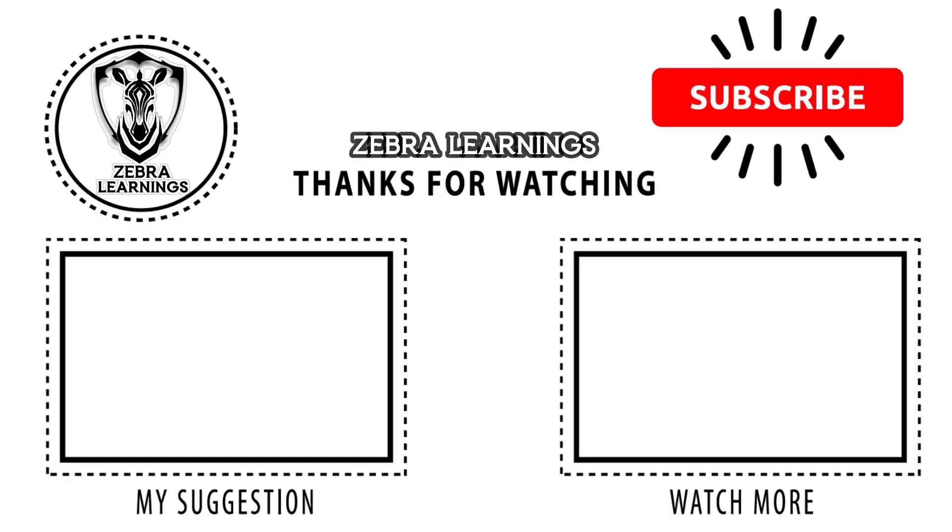If the video was useful, please like the video and share this video with your friends too. And don't forget to subscribe to our Zebra Learnings channel. Thank you.